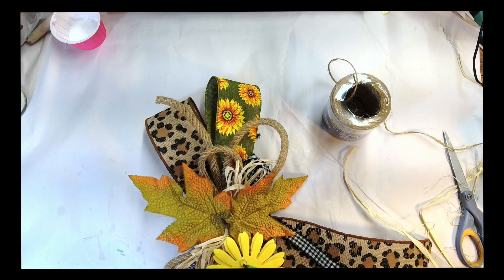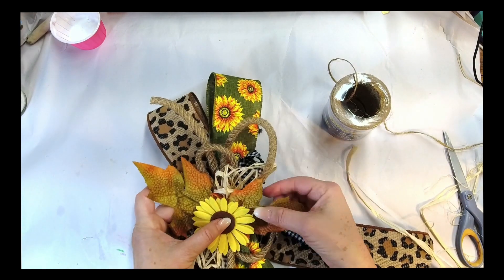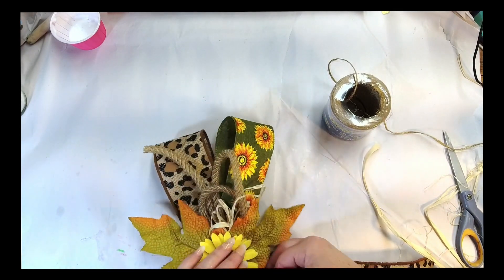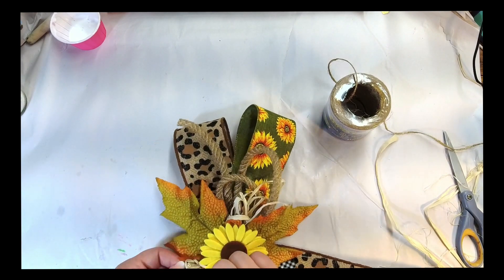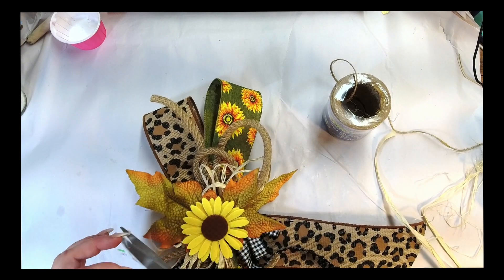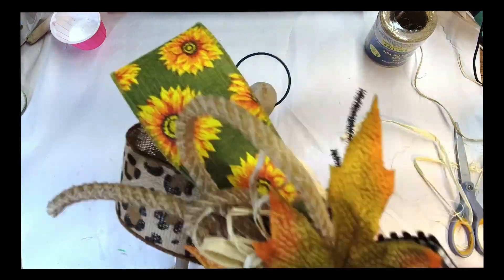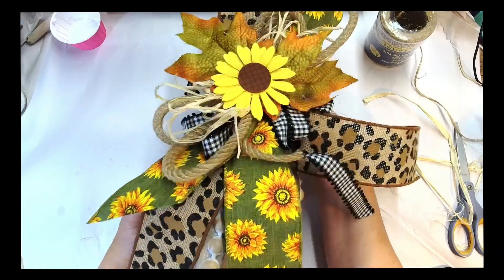Now we're going to put that cute little bright sunflower right in the center. Really simple, easy — just twist it around, fiddle with it, place it however you choose. Pulling those loops down so you can see that buffalo check a little bit better. Now I'm just going to attach it to the top of my candle holder that I have there. And that's it, my friends.